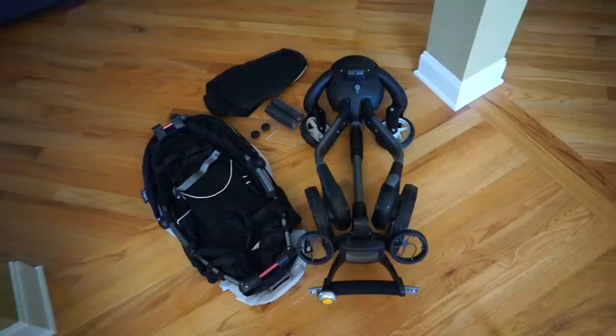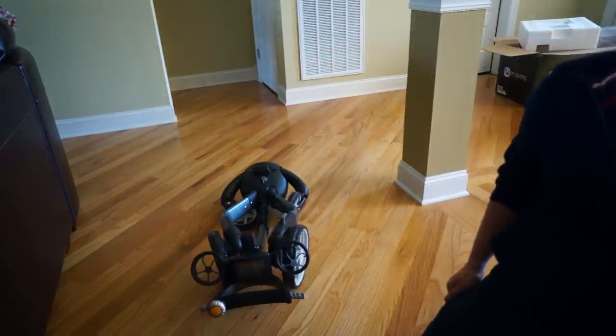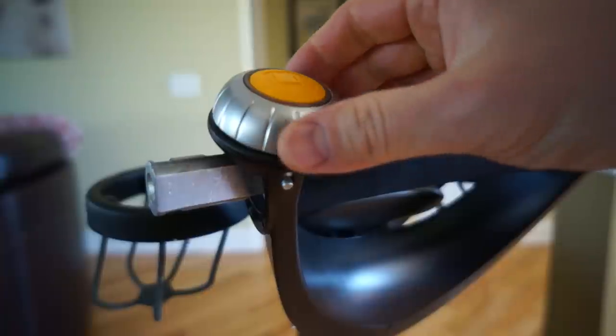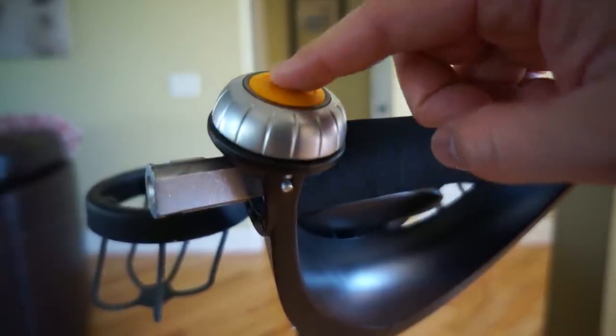Here are all the parts laid out — that's exactly what it should look like. The first thing I want to go over is how to fold and unfold the Origami stroller, and it's extremely simple. You turn that silver knob to the left, you'll see some blue rings light up, and once that happens go ahead and hit that orange button and it will collapse. To open, you do exactly the same process.